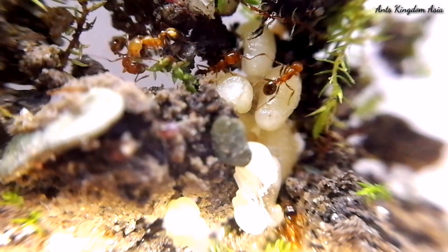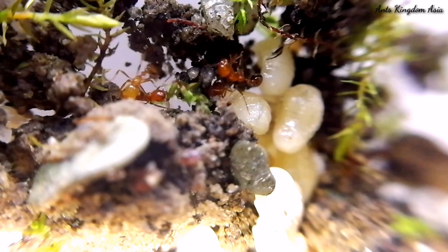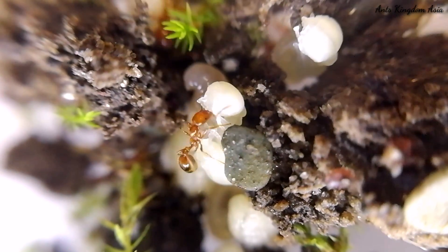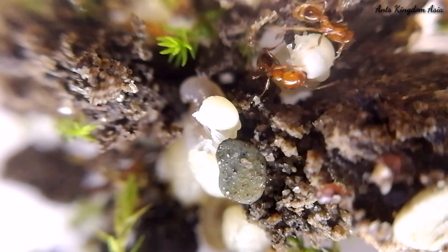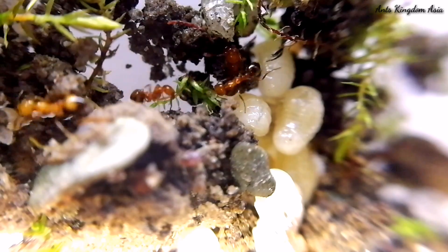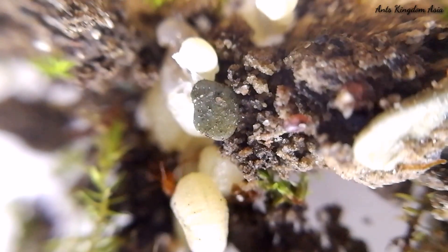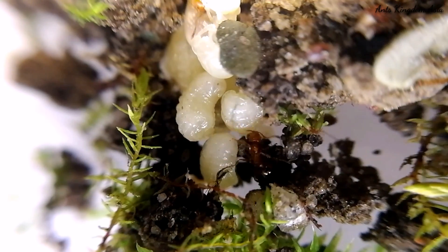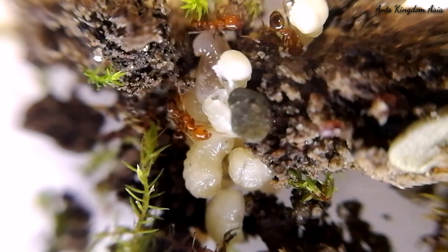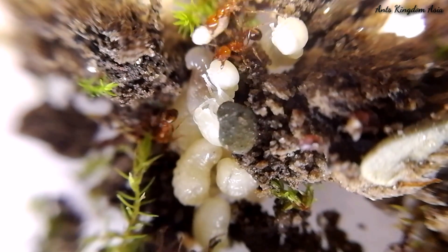The fire ant colony is now on full rise — look at all these larvae and how fast they have grown. The larvae that come out from unfertilized eggs will become winged males, while the larvae that come out from fertilized eggs will become female workers. These female workers can either be winged virgin queens or normal fire ant workers.